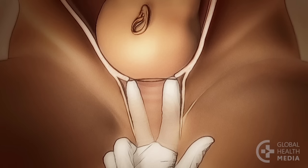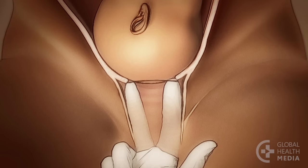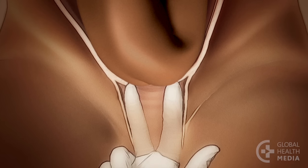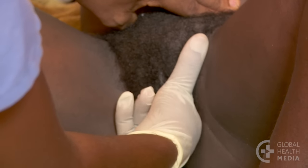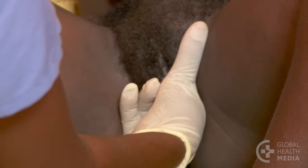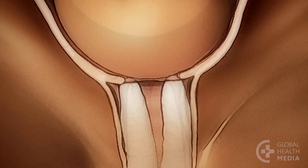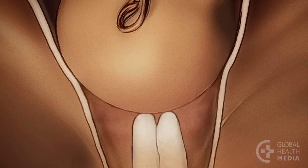Check what part of the baby is coming first. You will usually feel the hard smooth head, but sometimes you'll feel the softer buttocks of the baby. Check how close the baby is — is the head high and unable to be easily touched by your fingers, midway there at the end of your fingers, or low and coming into the vagina?